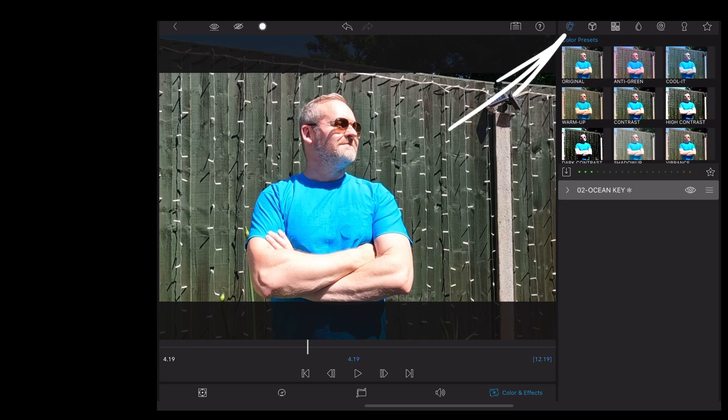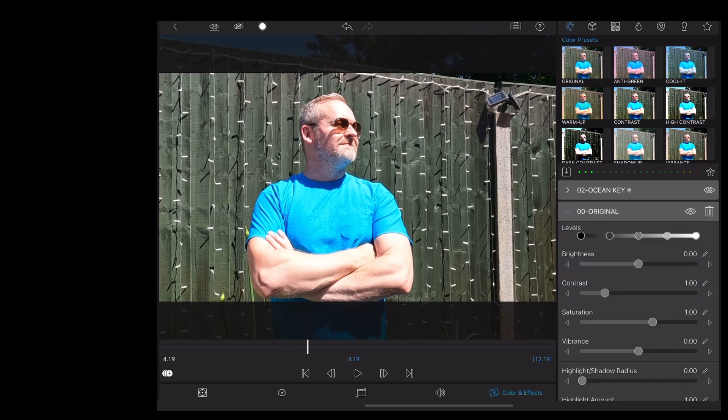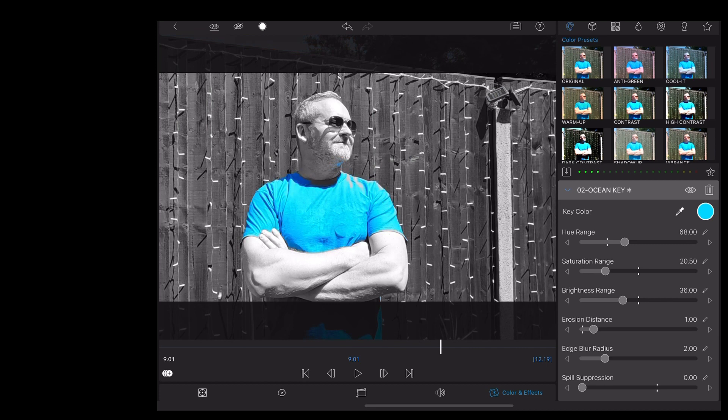Then we're going to go to the colour palette, choose original and take that saturation right down. Now going back to that Ocean Key, we just need to adjust the saturation and brightness sliders to really isolate that colour.